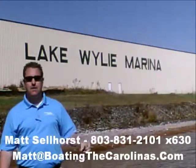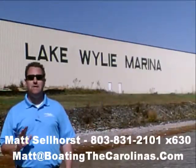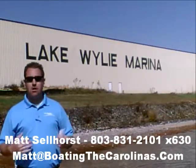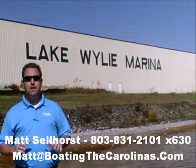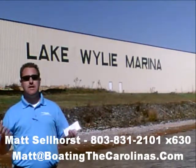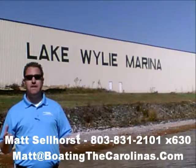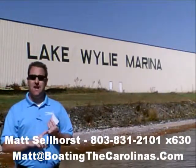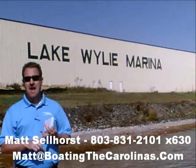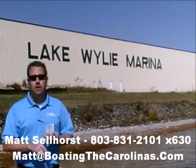Pleasure Boat Specialist Matt Sellhorst, Lake Wiley Marina here again with you. Thanks for checking out that video boat walkthrough. If you like the boat, give me a call at 803-831-2101, extension 630. Or you can email me at matt@boatingthecarolinas.com. We can talk about how to lock in that boat with a $500 refundable deposit, answer any questions you have, or make an offer on the boat.